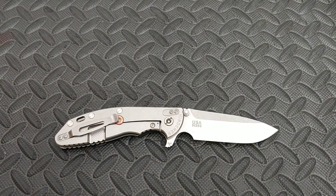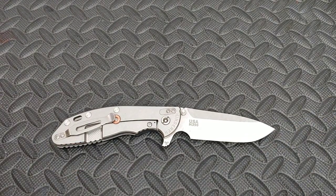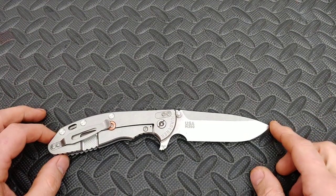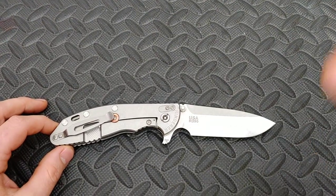This knife is a big knife, especially for a folder. I like big knives — I like all knives, big and small — but a lot of people know that I do like big knives. This knife is about nine and a quarter inches with a four-inch blade.